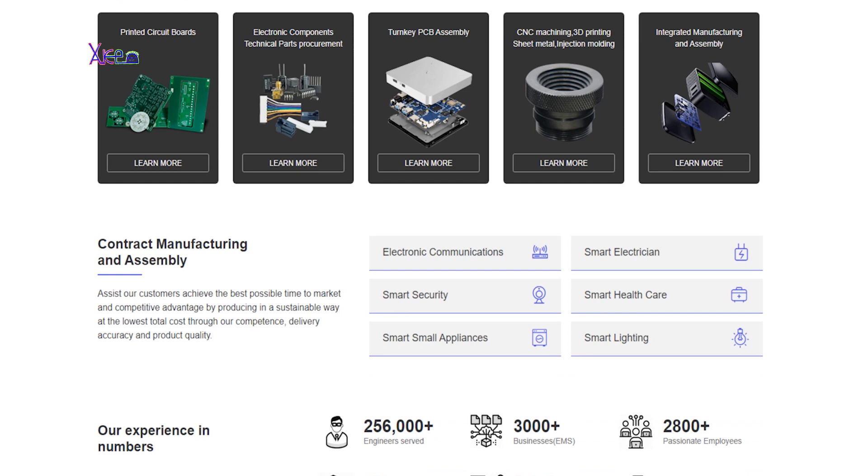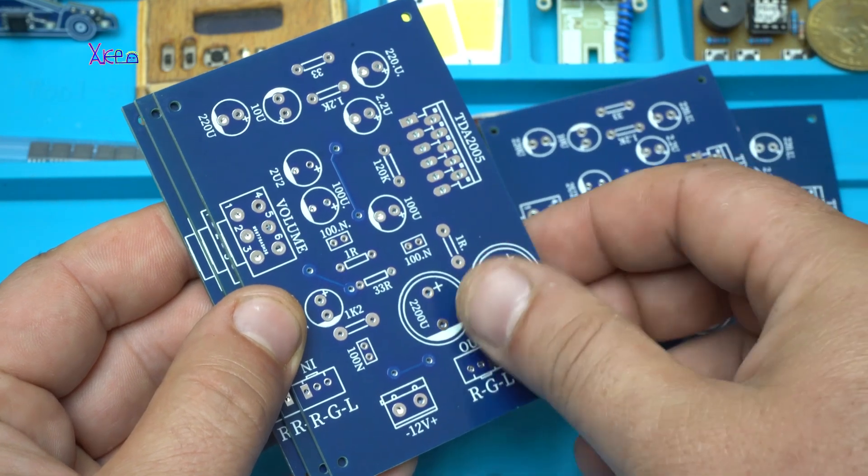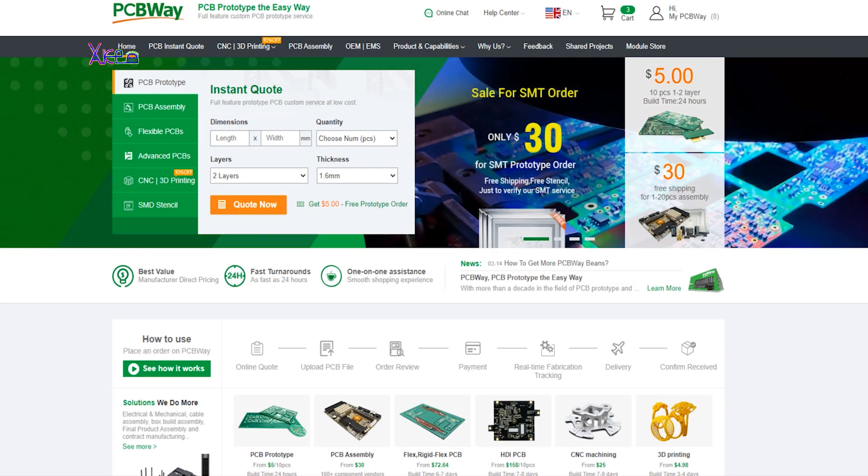Electronics manufacturing service, or EMS, includes design, PCB manufacturing, patch, plug-in, testing, assembly, and other processes with high quality standards.